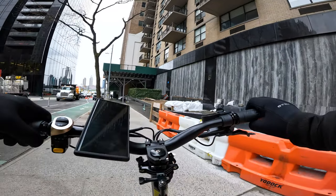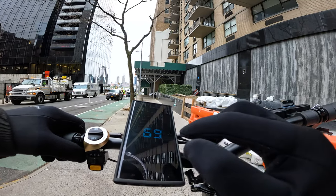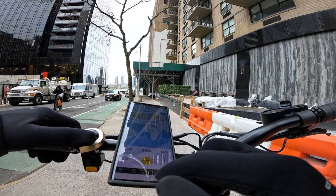It is freezing outside and I'm testing scooters. Let's get the speedometer going and start testing the range.